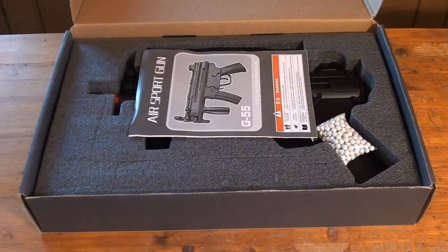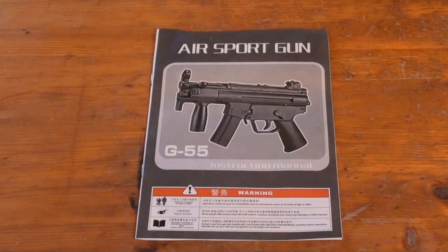When you open the box, this is what you should see. Everything's packaged rather well inside that thick black styrofoam. Inside the box, you have your Well G55 instruction manual. This is their typical Chinese gun manual, rather poorly translated.